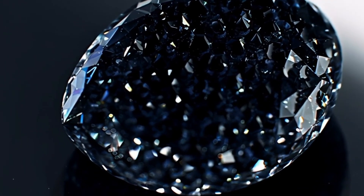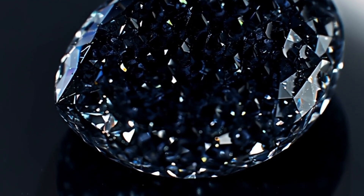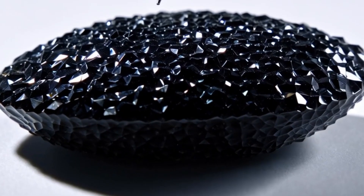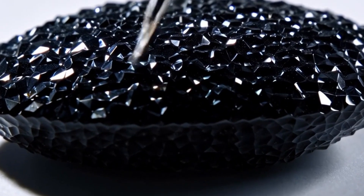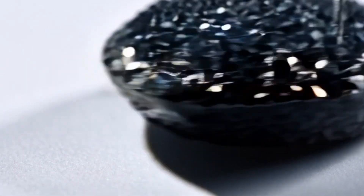4. UV light blacklight test. What it tells you: fluorescence or reaction. Steps: 1. In a dark room, shine a UV black light on the stone. Result — some diamonds glow blue or white. Carbonado often doesn't fluoresce, so lack of glow doesn't mean it's fake.